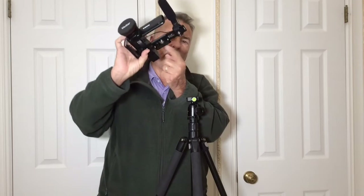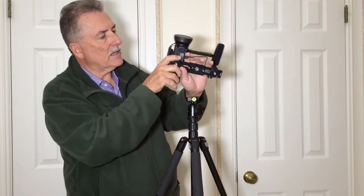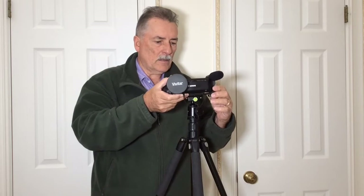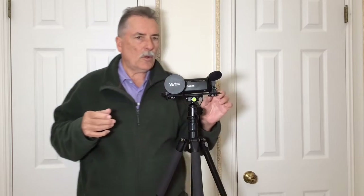But if you're just going to handhold it, or if you don't have an Arca Swiss tripod, you don't have to put the Arca Swiss plate on the bottom of this flash bracket. The flash bracket comes from the manufacturer with a cold shoe already attached to it.